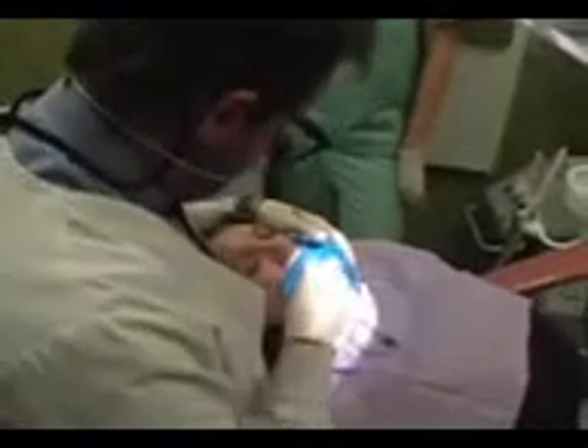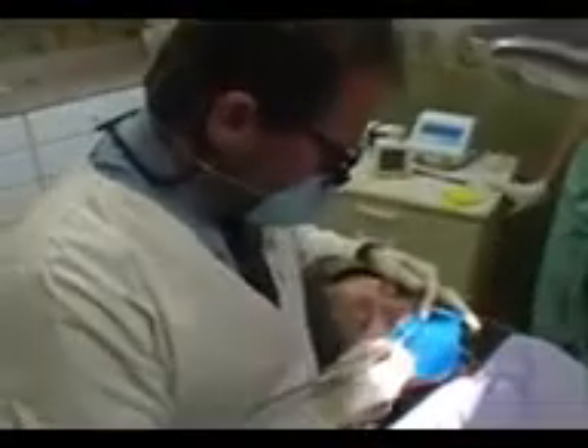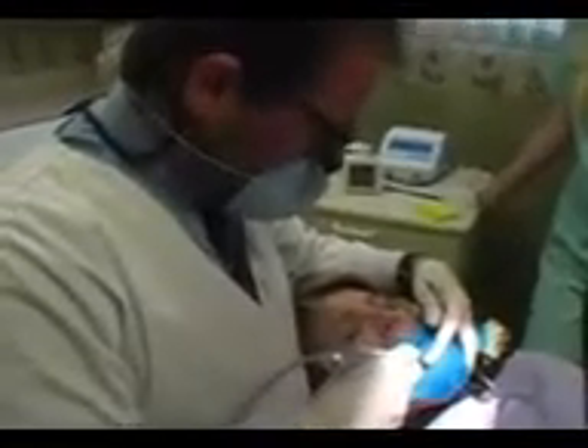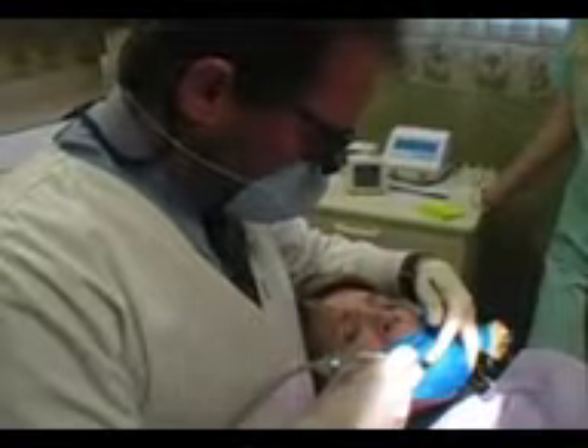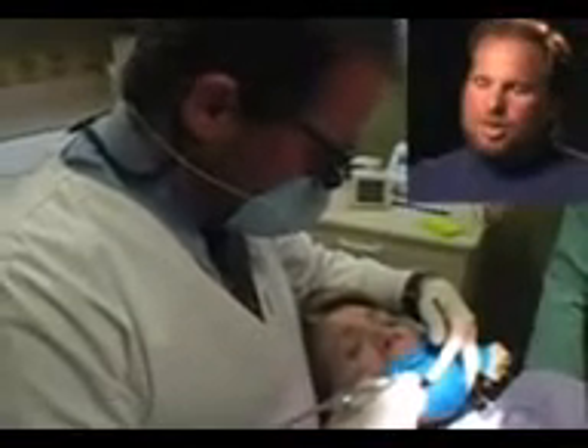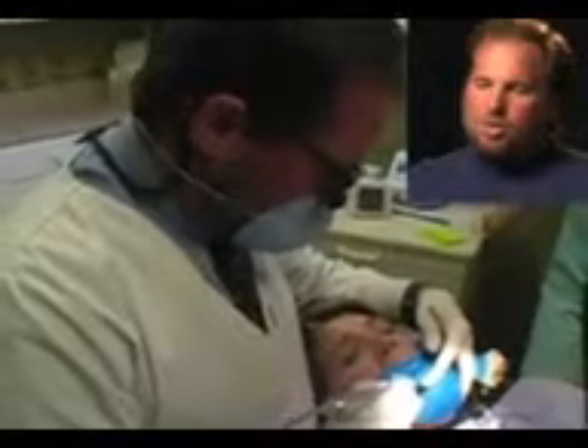I'm still verifying lengths. This tooth had four canals, and each canal has to be measured — which is what we're doing here, and my assistant is recording that as well. After we know the root lengths, I'm shaping the inside of the tooth roots using a rotary file on a slow-speed handpiece, which helps me shape the roots.